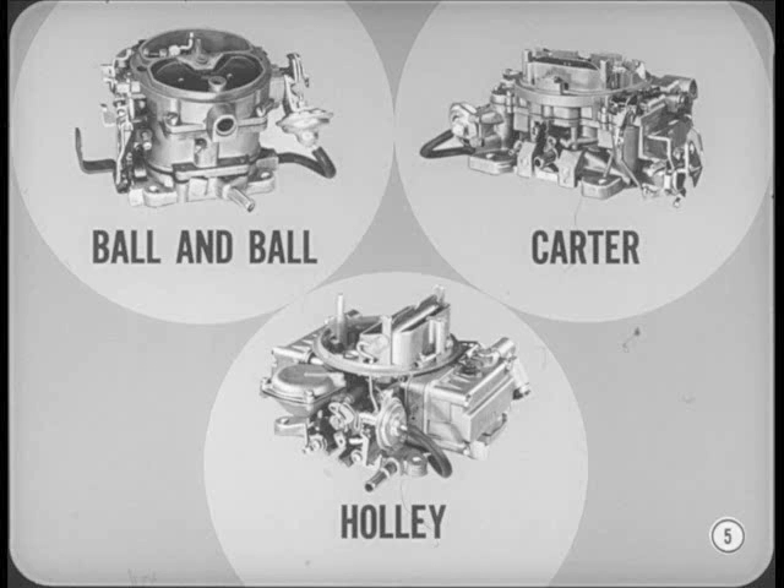They're using only the Chrysler Ball & Ball, Carter, and Holley carburetors on the new model cars. With a cleaner air system standard on all U.S. models, there are no special identification tags to watch for.